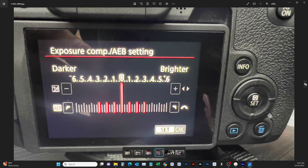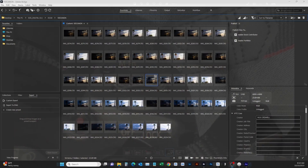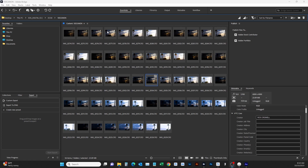We have Adobe Bridge loaded up with all the shots I took last night. I'm going to show you how to take these seven photos and load them into HDR Pro in Photoshop. I'll do it a little differently than most people do. Hit Enter on your keyboard when you have all seven of these selected for a quick preview.